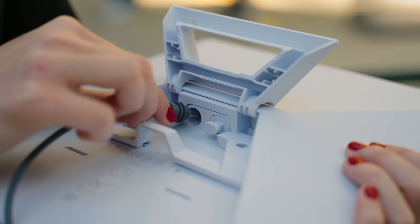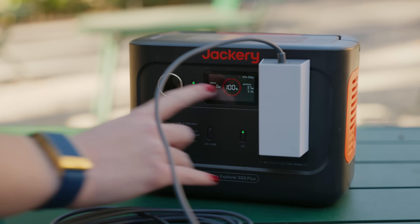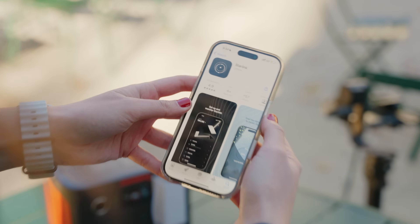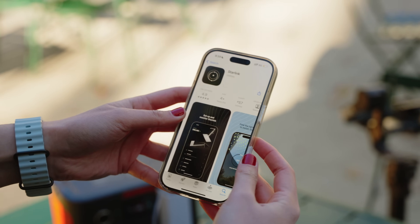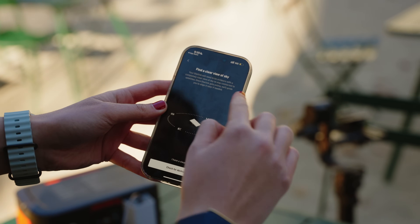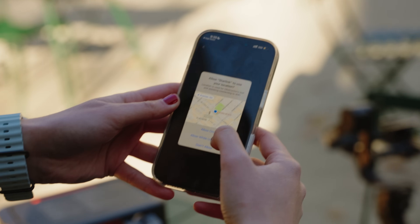I'm going to plug this in, make sure that AC is on — it's saying it's outputting 37 watts right now. The next step is to download the Starlink app, which helps you set up the actual device and see where the satellites are in space. It tells you to find a clear view of the sky — your Starlink will need to be outdoors with a completely clear view. Check for obstructions.